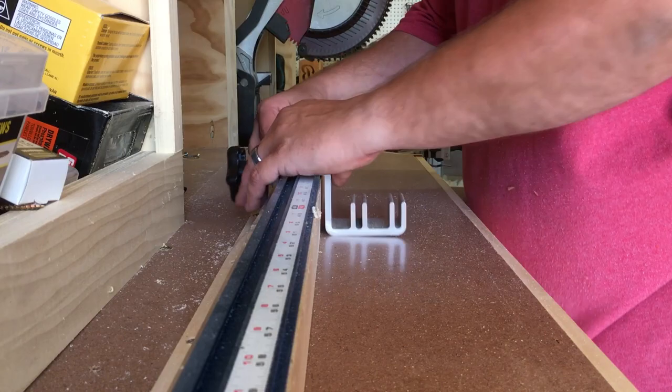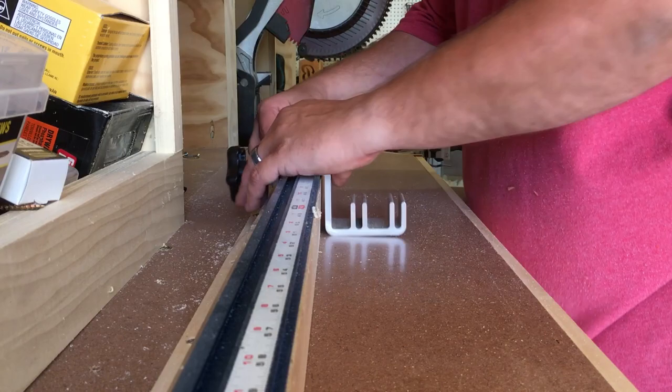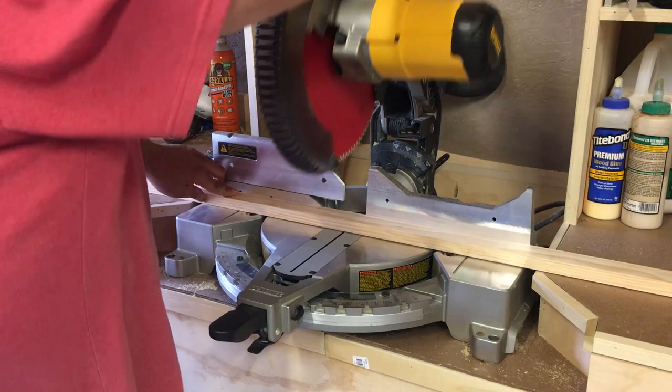We start off this project by cutting all the parts for the sides to length on the miter saw. I'm using select pine from the big box store and two sheets of Craftsman Burks plywood from our local hardware dealer.